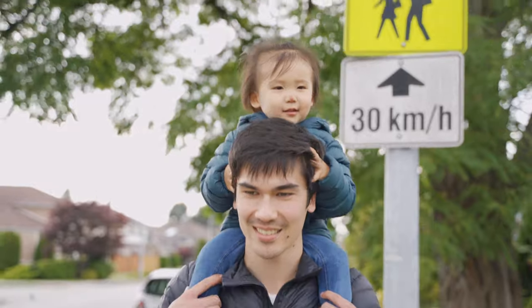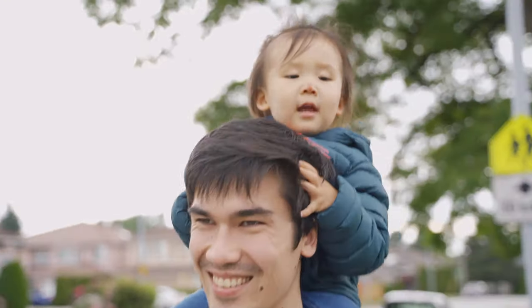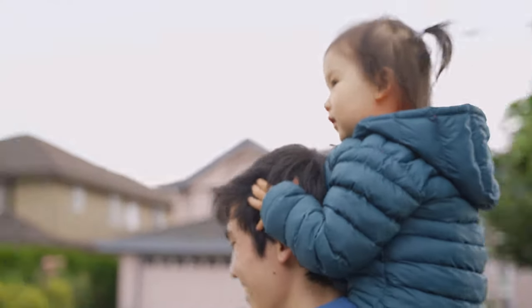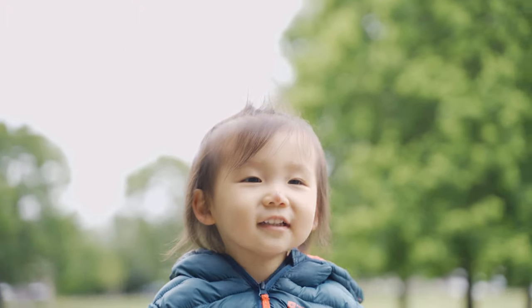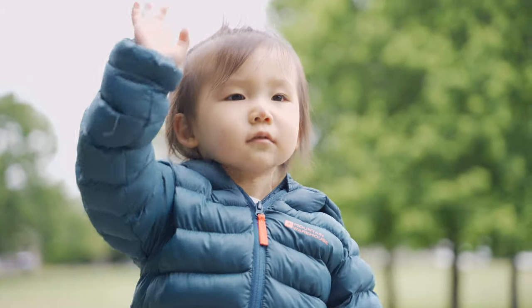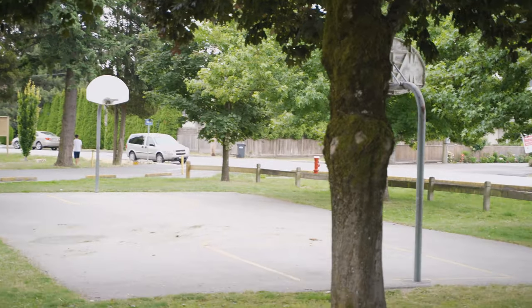Quick trip to the park — here's a demo of the microphone in action outdoors, capturing everyday ambient audio and casual conversation.